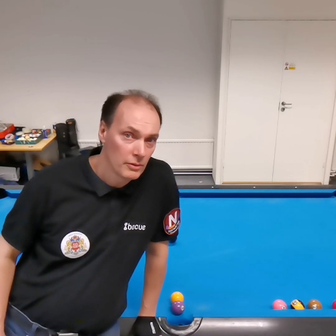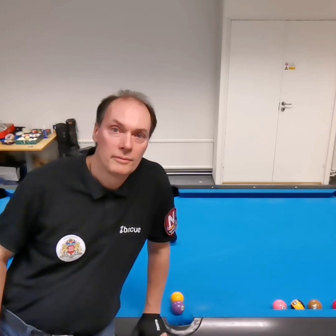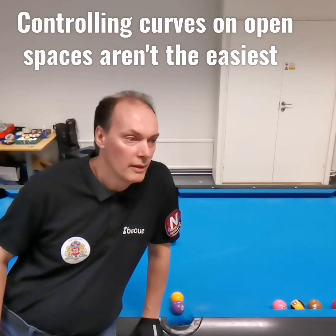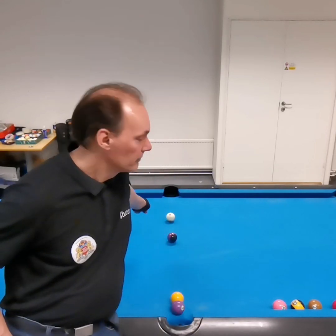First is a jump shot. It's the easiest one. Just do a basic jump shot and it's no problem. And the second one — because some tournaments don't allow jump shots and it could be that you don't have a jump cue — so you can try the second option to curve around.